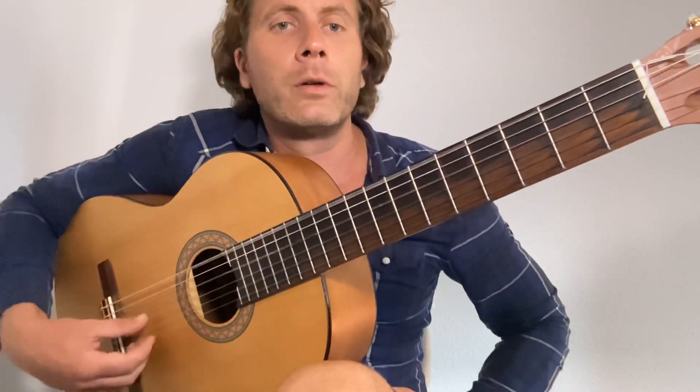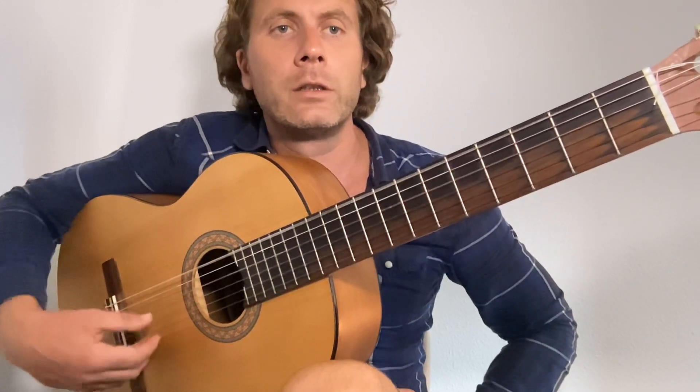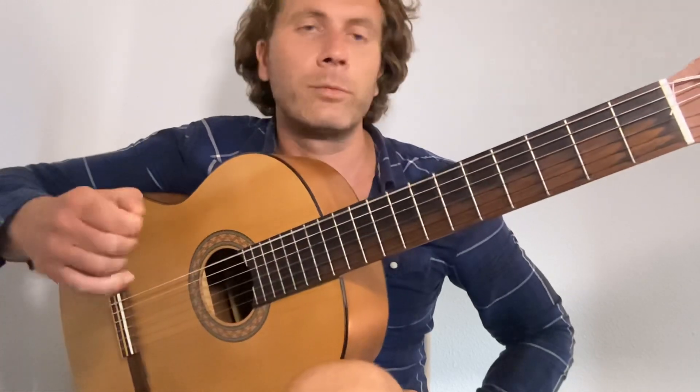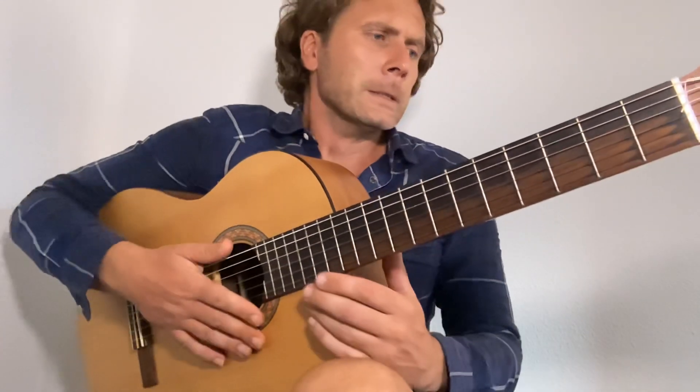Let's begin. The first thing we need to do is drop the sixth string down to D. I just snapped my thumbnail off — I'm not having much luck with my nails these days. Let's begin.